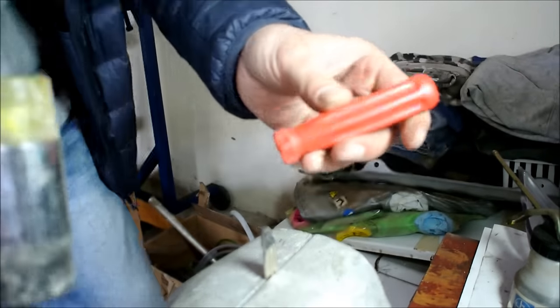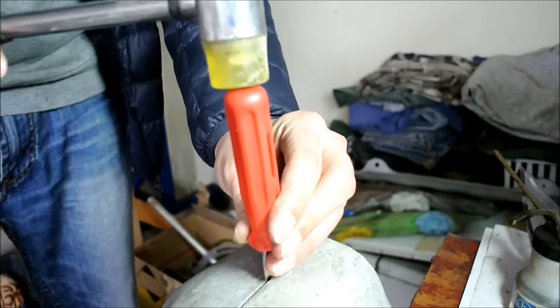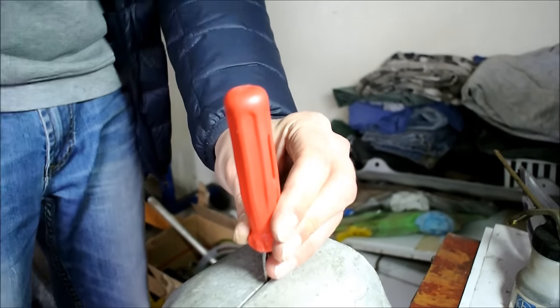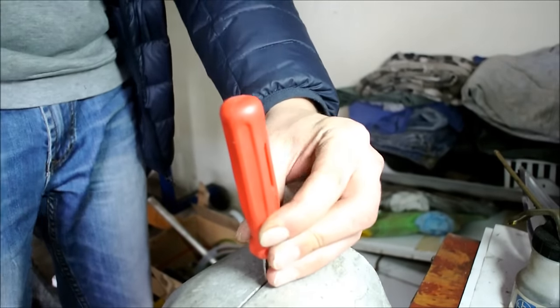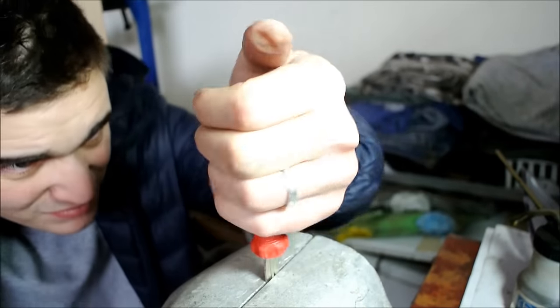The last step is super simple. All you have to do is get your handle and one of these plastic hammers and simply hammer the handle onto the key slowly and easily to make sure it fits right and the key ends up being straight in the handle.